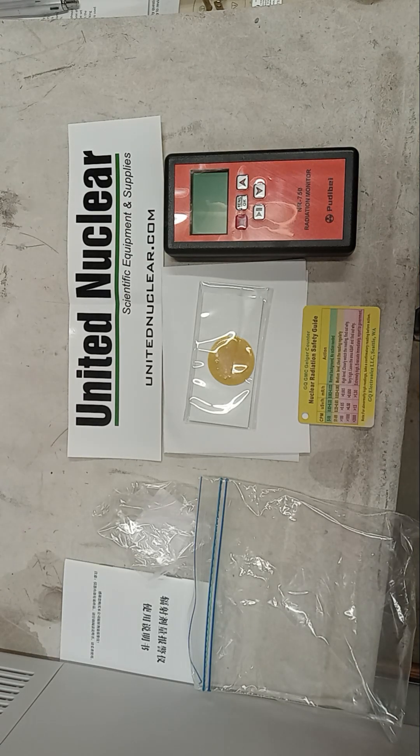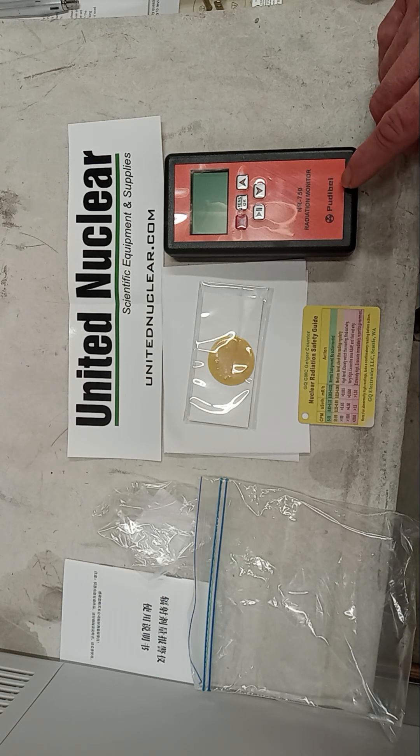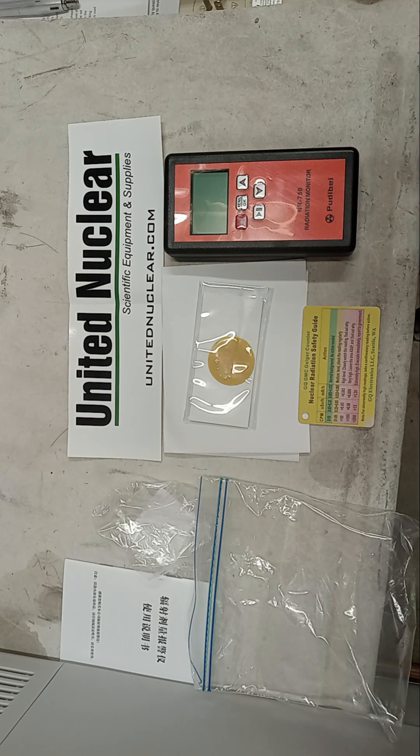Hey folks, today we have the NR750 by Pudibei — P-U-D-I-B-E-I — I guess is what you would call it. I'm not sure how to say that. But anyway, this is our radiation monitor, and it's the NR750. There are several different vendors on eBay and Amazon for it, but watch out for knockoffs. Make sure you get one from a reputable dealer — read reviews and make sure that seller is reputable.